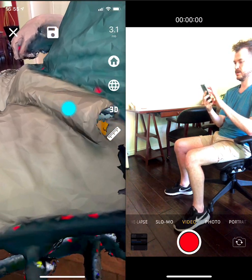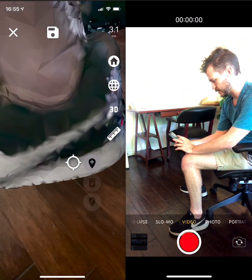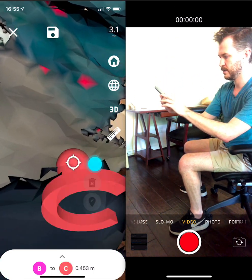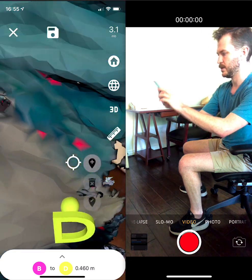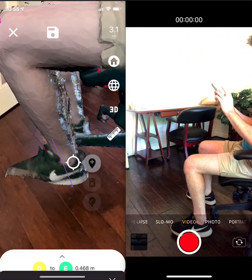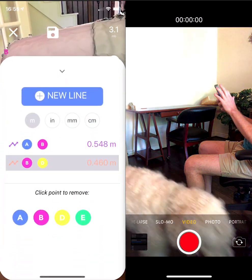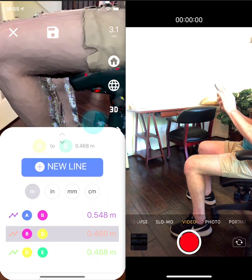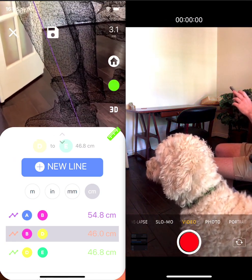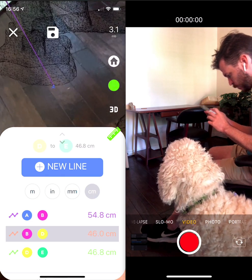If I wanted to do something useful with this, I'm interested in the measurement from my heel to my knee and my knee to my hip — well, that's the chair to the hip to the shoulder, but I'm sure that's a measurement for something. So A to B, new line, B to D because I missed a point, and D to E. My heel to my knee is 21.6 inches, also known as 54.8 cm.